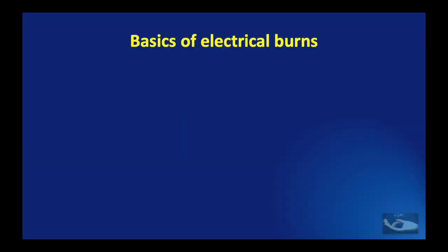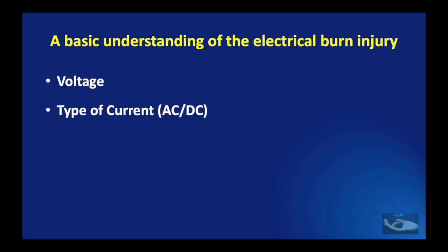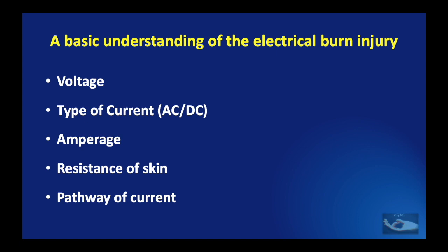Before we make an attempt to learn about the effect of electric current on the hand, we need to first understand the basics of electrical burns and the physics of electricity. As medical professionals, there are five things about the basic electric current that we need to know in relation to the injury it can cause: voltage, the type of current whether alternating or direct, the amperage, and two factors involving the human body — the resistance of the skin and the pathway that the current takes through the body.